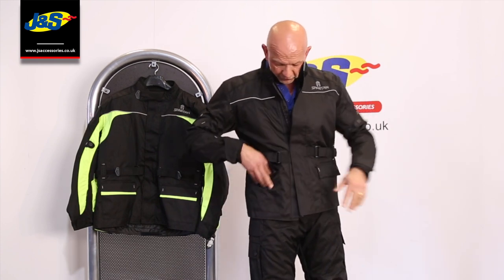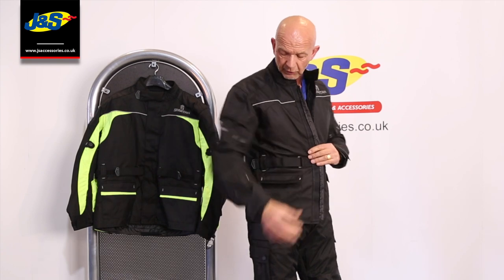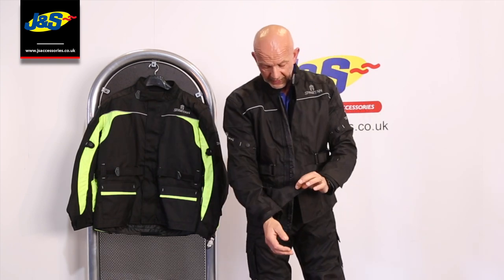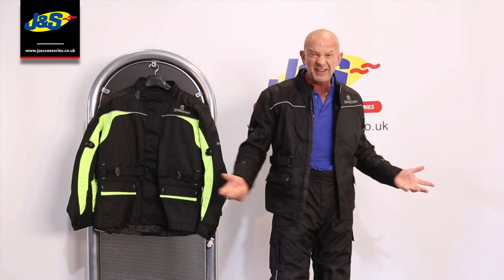Patch pockets on both sides. There are waistband adjusters which are just velcro around the outside, and on the cuff again easy velcro. It's dead straightforward — just an ordinary plain entry level jacket, no complications, no hidden features, easy.